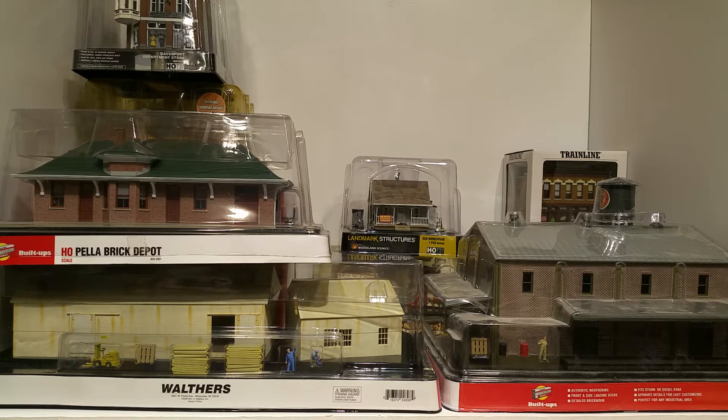Hey everybody, welcome back to the channel. This is going to be a video of the pre-built structures that I've acquired over the last few years for my upcoming layout. I've got a bunch that I built from kits from previous layouts, but I thought I would just do a video on the ones offered today and show you in a little more detail what you get when you buy.